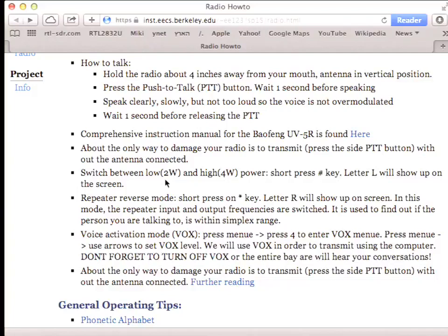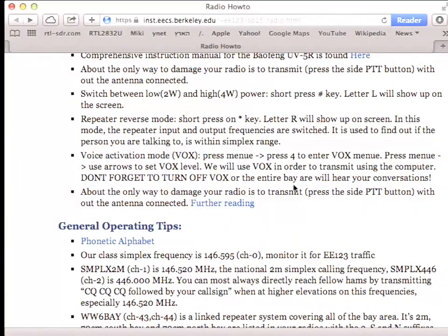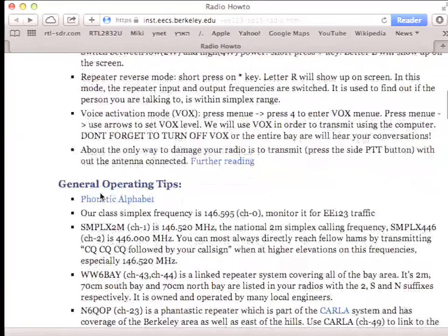Definitely don't hold the antenna when you transmit — it's probably not healthy for your hand. There are other tricks like switching between 4 watts and 2 watts. Don't use voice activation — in previous years we used it for digital communication, but we don't need it anymore because you'll be able to control transmit/receive using USB. Voice activation is easy to forget, and then you accidentally transmit.